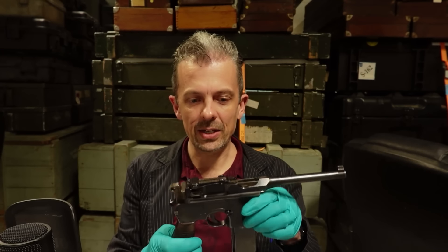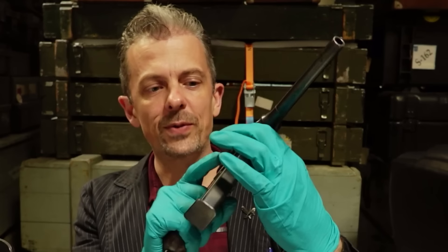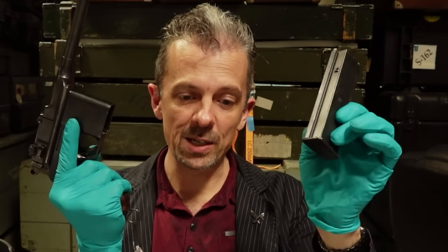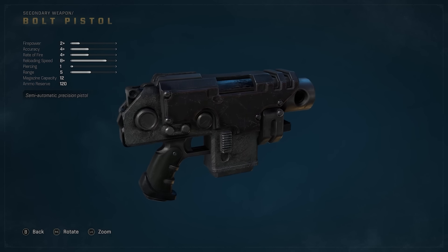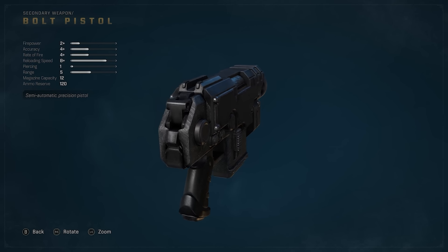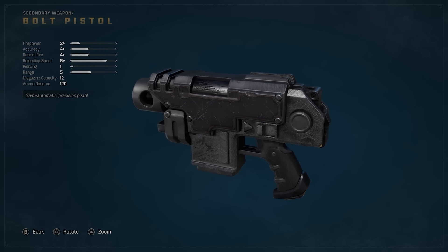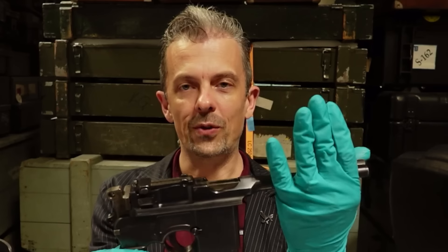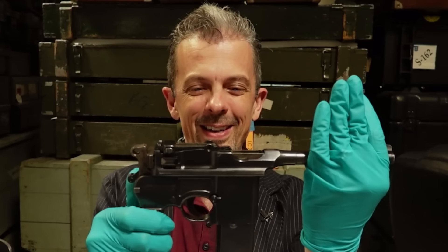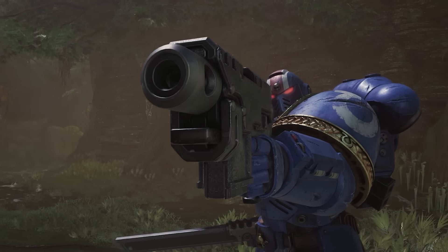Okay, here's the bolt pistol. So you mentioned C96 to me and I think I can see that. I've gone with a Schnell Foyer for the detachable magazine, although to be fair I could have gone with the detachable short magazine because it's much more flush fit. Obviously it's lacking the iconic long spindly barrel of the broom handle, but if we were to, God forbid, cut that off and use the short magazine, it definitely has a vibe of that.